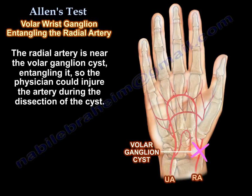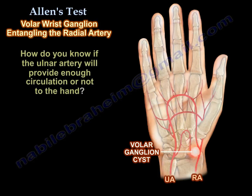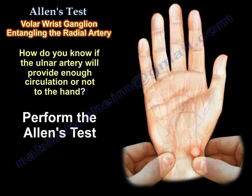This is the situation where the radial artery is near the volar ganglia, so the physician could injure this artery during dissection. If the ulnar artery does not provide adequate circulation to the hand, then the circulation of the hand will be compromised. How do you know if the ulnar artery will provide enough circulation or not? By the Allen test.